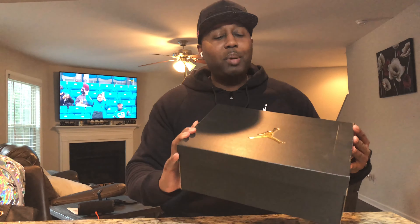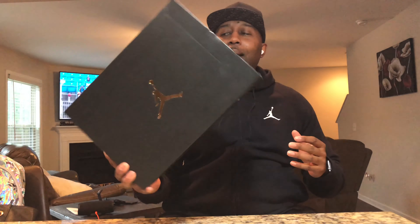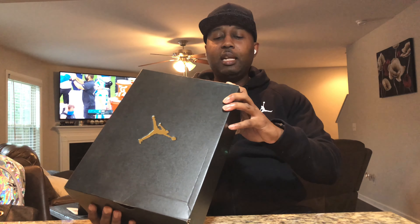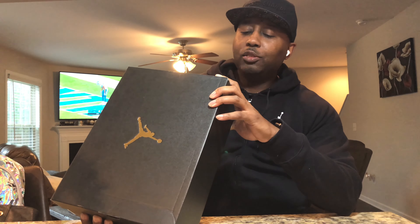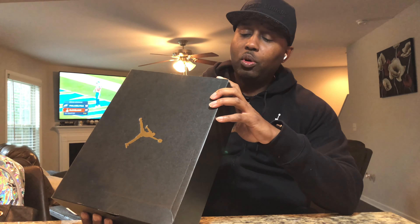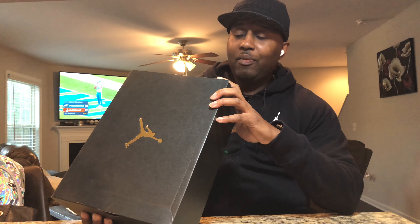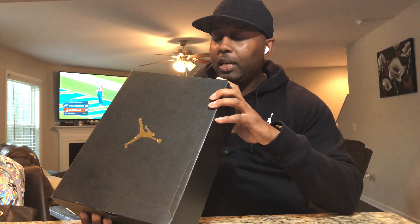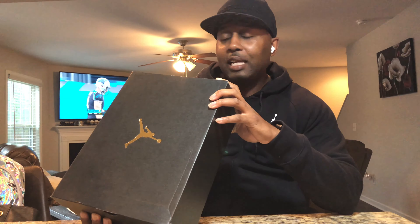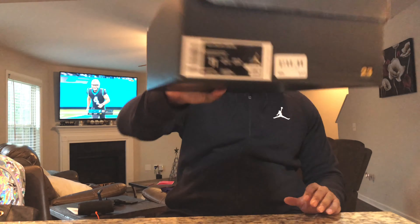You see the thumbnail, so I ain't going to trick you. You see the box? You got that Jordan box with the gold Jumpman, black box. And we're going to review these mids today. The tag on these reads: Air Jordan 1 Mid SE, white, hyper royal, black. Size 11, my size. Retail $125. Got a $100 price tag on them, and I paid 80 bucks.